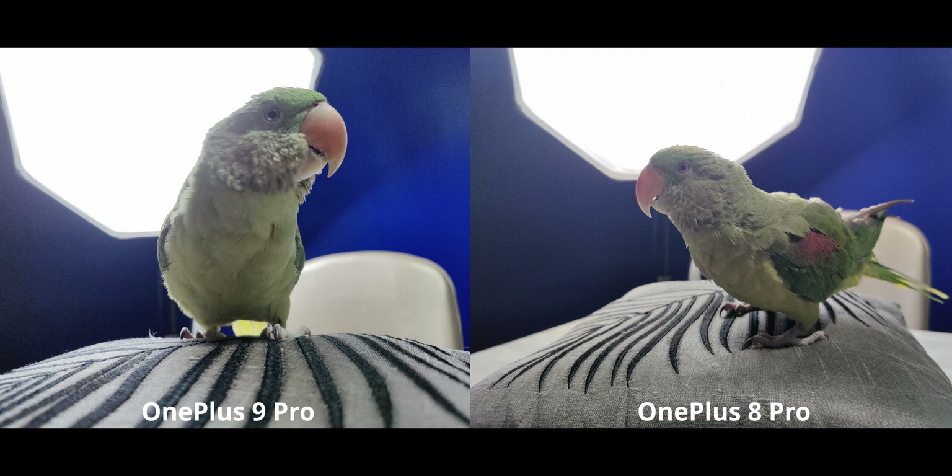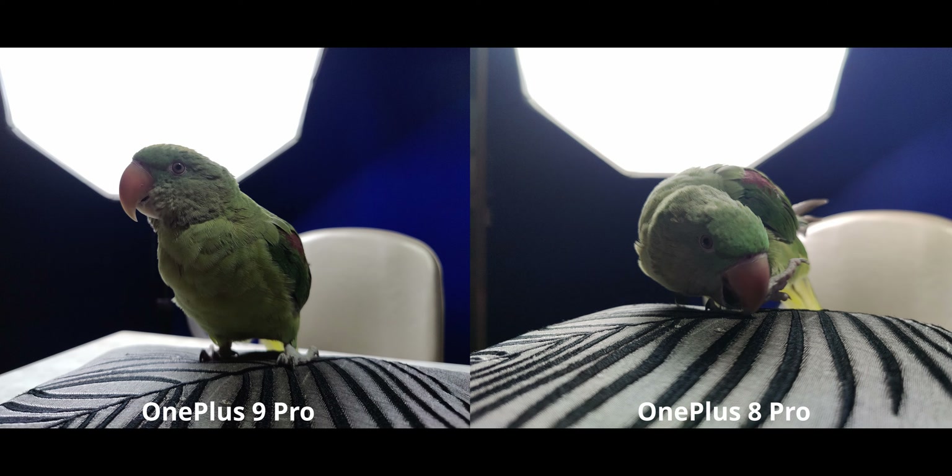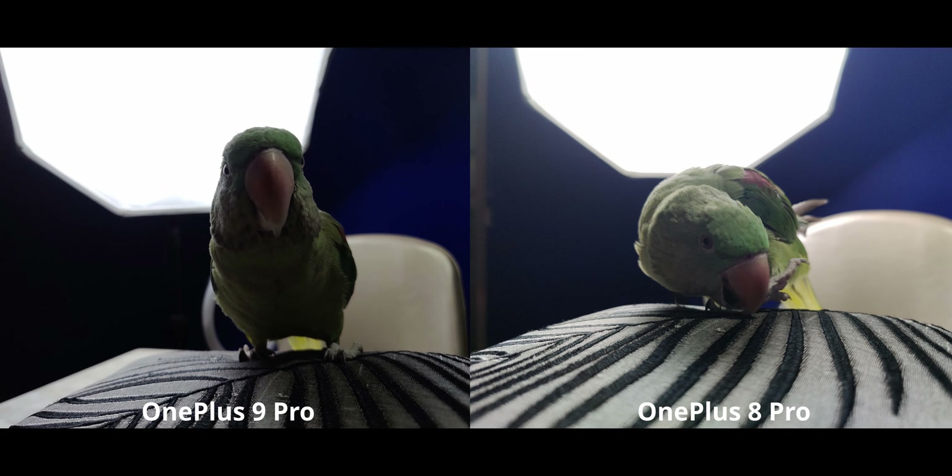It gets pretty crazy. We did get results where there's no noise in the background and even though it feels a bit underexposed, I really like the shot on the OnePlus 9 Pro. But there was also a shot that came out completely underexposed, which shows how inconsistent both the 9 Pro and 8 Pro can be in these harsh lighting conditions. Brace yourself, because we're going to look at some seriously screwed-up photographs.